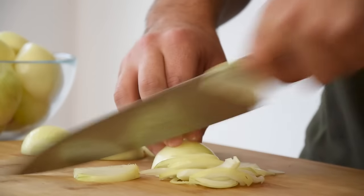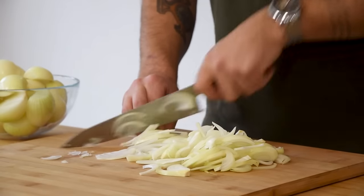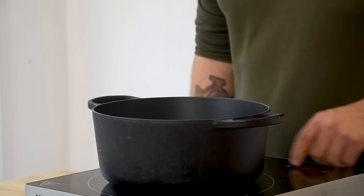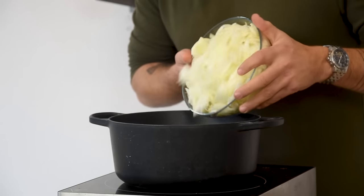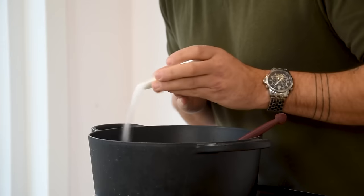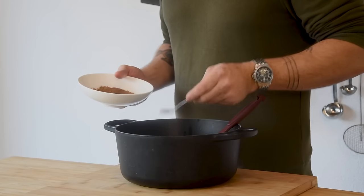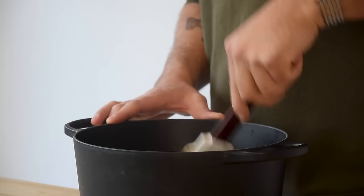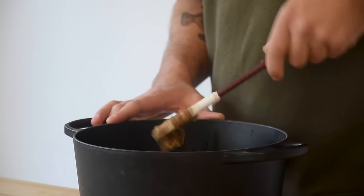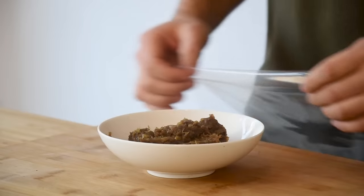Now for the filling. Take all the remaining cleaned onions and chop them fine. Then heat up a big pot, add a splash of oil and caramelize the onions together with some salt. Do this on a medium heat. Once they're caramelized, season the onions with some of the onion powder that we just made. Mix it and then transfer into a bowl. Cover with plastic foil and let it cool down in your fridge.